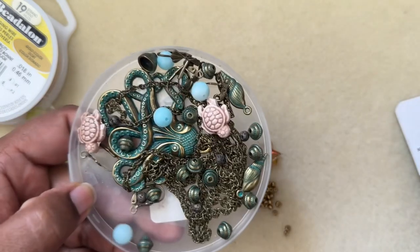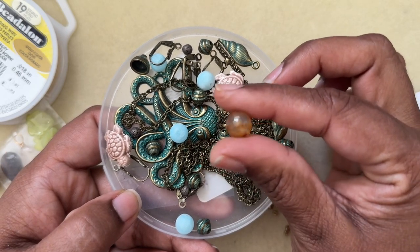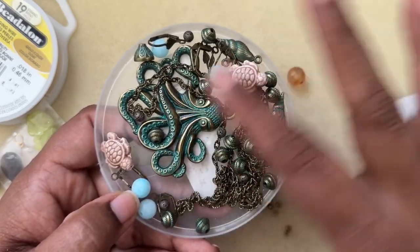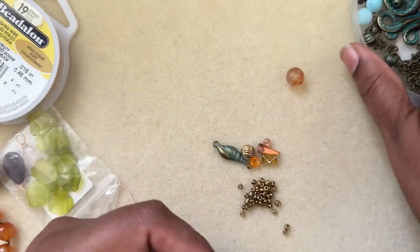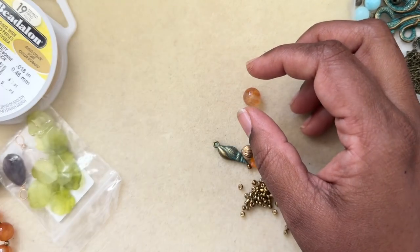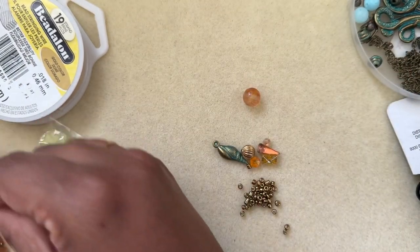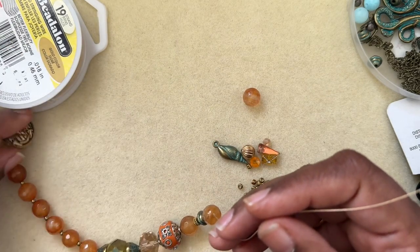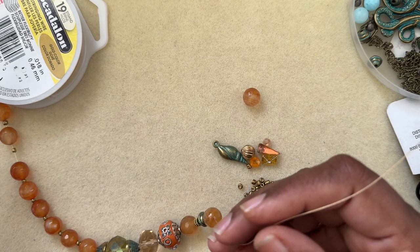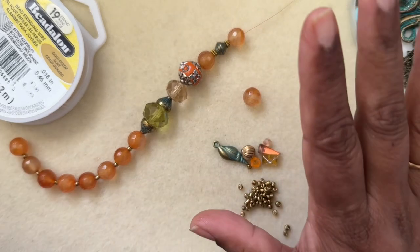I came across such things from the Bargain Bead Box stash a while ago — there were a couple of blues and these orange agate beads, the eight millimeter faceted ones, and an octopus pendant, some ear wires and stuff. I kept it all together, and I thought why not use these beads for a monthly jewelry making fun collab challenge that happens every month on the 18th. The challenge was to use orange, yellow, green, brown — fall colors in any combination.